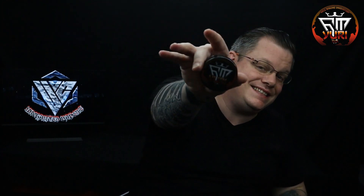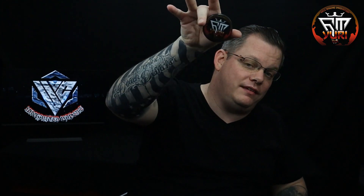All right everybody, welcome back to another review. This is the Uncharted Vapor, Joshua Ozzie, and today I'm bringing you a review on a product that was sent to me for the purposes of the review. This was sent to me on loan — I didn't get paid for this, I'm not keeping it, and I didn't ask for it for free.